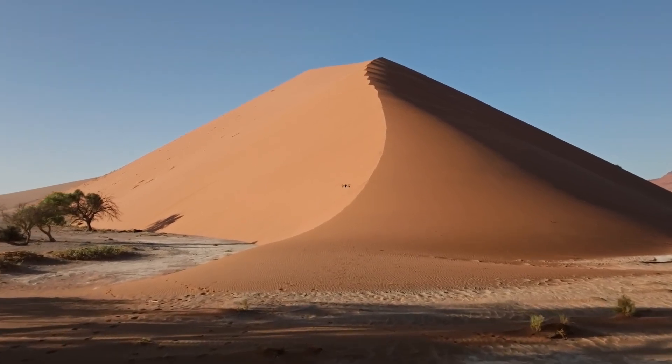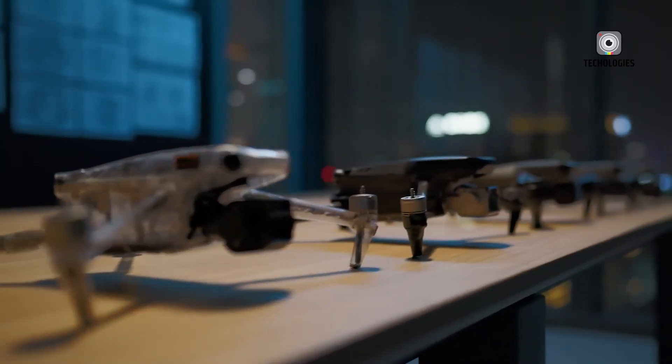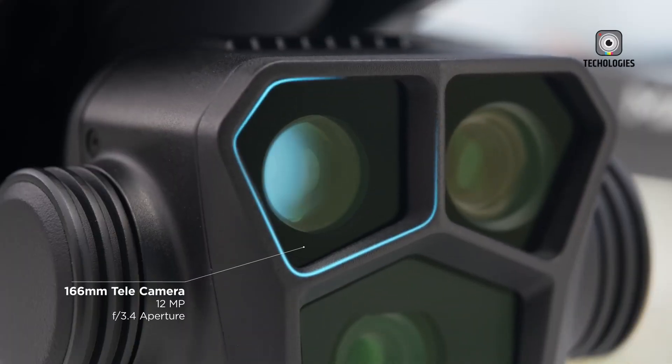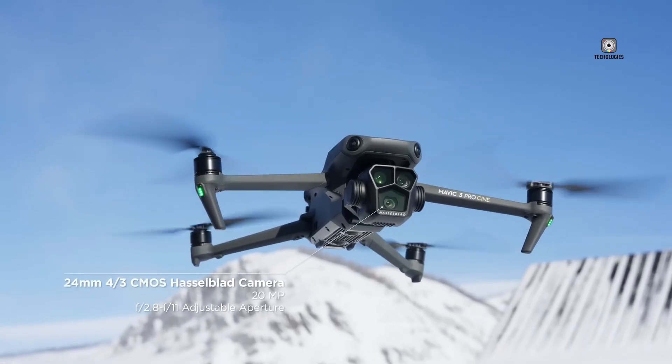Trusted insiders shared the photo, which reveals a testing setup that includes an unfamiliar device believed to be the Mavic 4 Pro. This mysterious drone has sparked a wave of curiosity and excitement among enthusiasts and professionals alike.